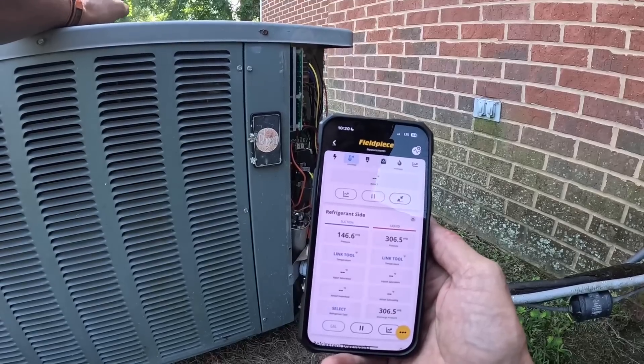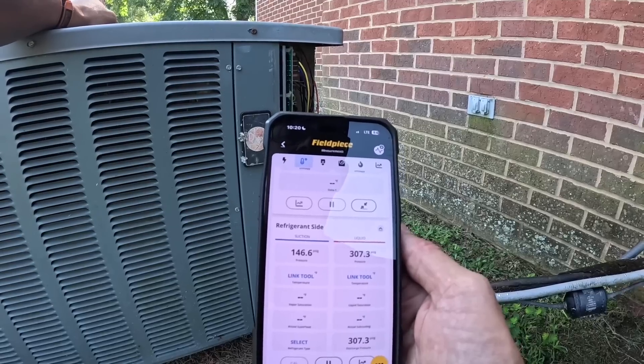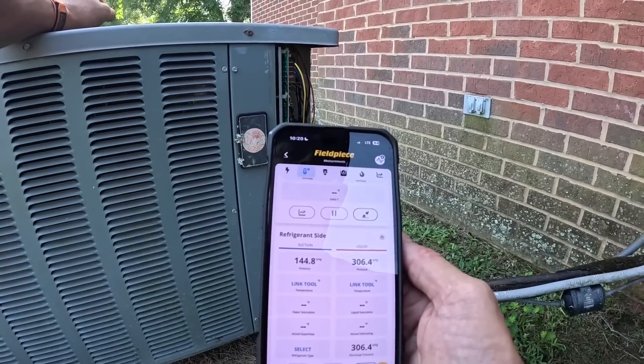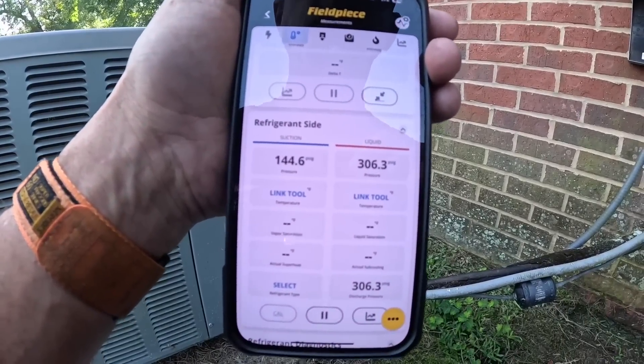There we go — it's a little bit warm in there as y'all saw. This thing's doing good. I do hope you enjoyed that little video.